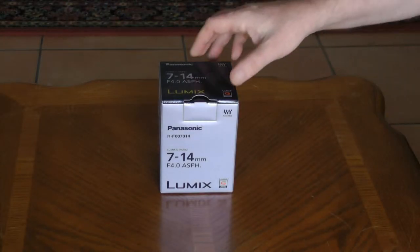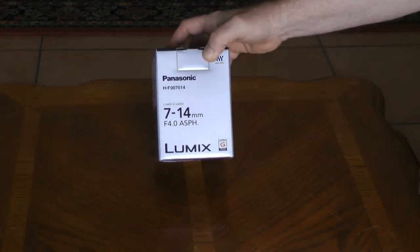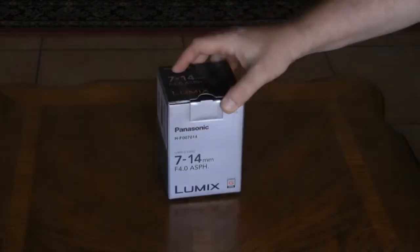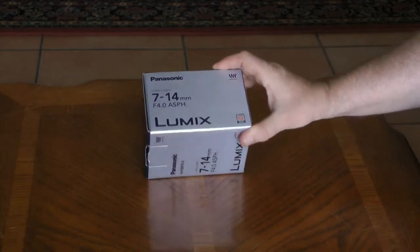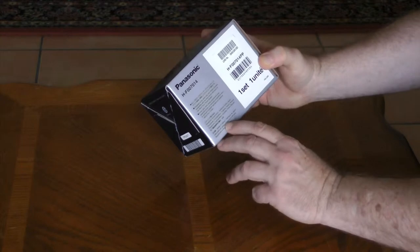Today we're going to be unboxing the Panasonic Lumix G Vario 7-14mm f4.0 aspherical ultra-wide angle lens. This lens is made for the Micro Four Thirds system, and it says on the package: made in Japan.